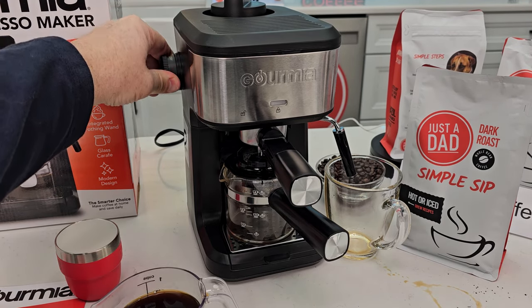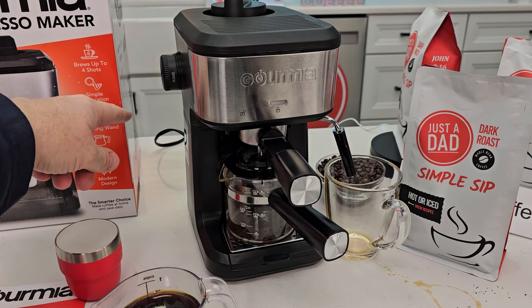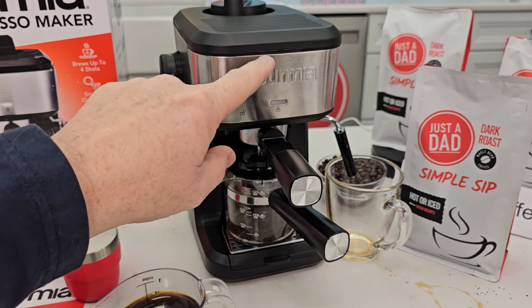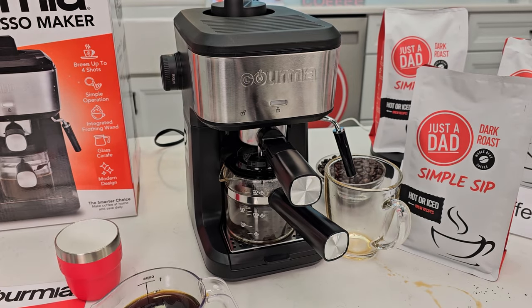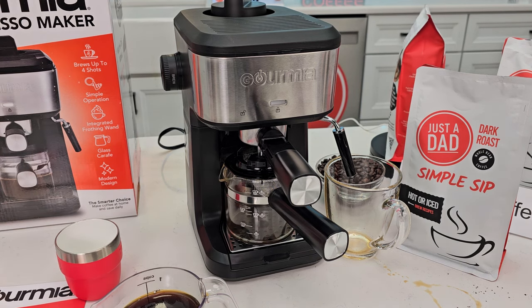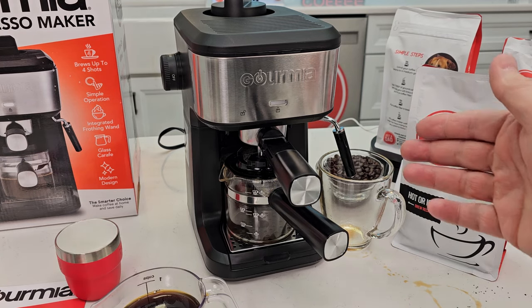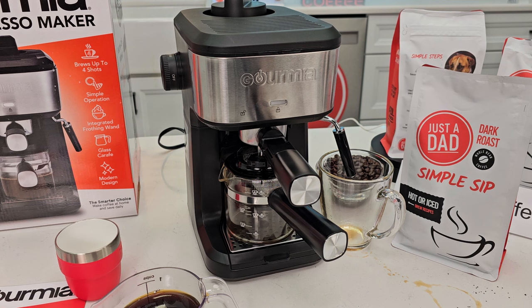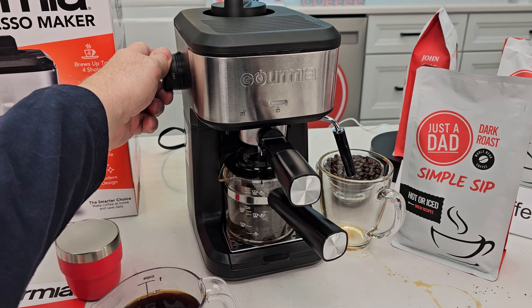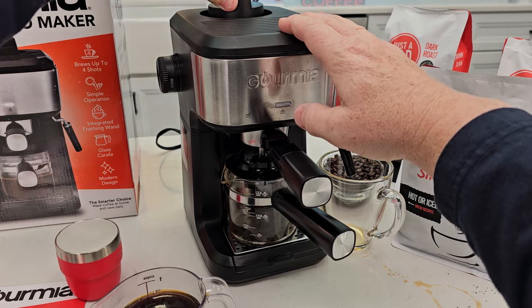You always have to unplug it, because when you rotate this knob to release the steam it actually turns it on — so we have to unplug it every time. That can be a little hard to do. Now we want to rotate this to steam — see how it's releasing the pressure — and then I'll be able to take this cap off. I do have to unplug it each time. Then I can take this cap off and add some more.